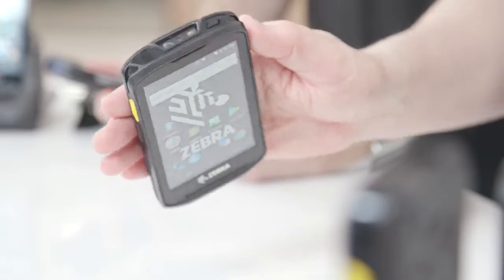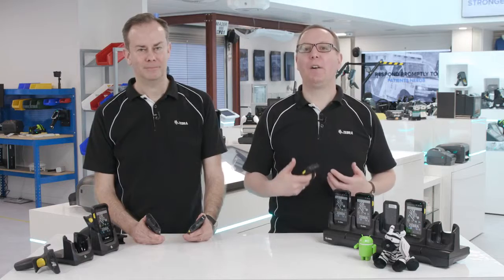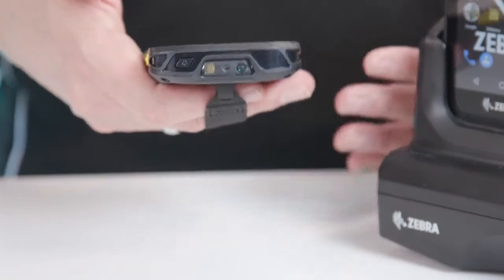Welcome to Zebra Technologies UK Experience Centre. It's great to have you with us as we introduce the TC25, Zebra's brand-new rugged smartphone for small to medium-sized businesses. We've been developing technology for big business for over 40 years and now we've produced a device that puts that expertise in the hands of smaller business owners and employees, helping them work faster and smarter. So let's take a look.